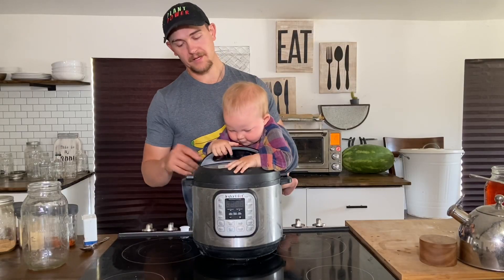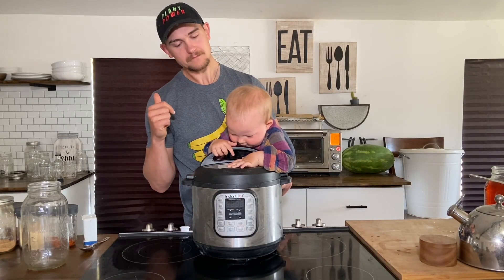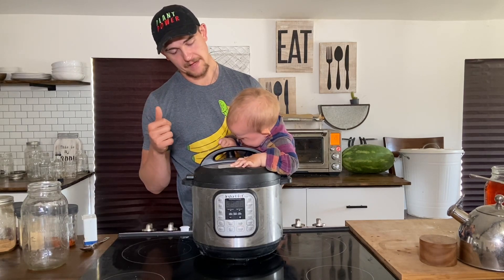Bridget, can we go plug this in? Can we go plug it in? Are you done inspecting it?